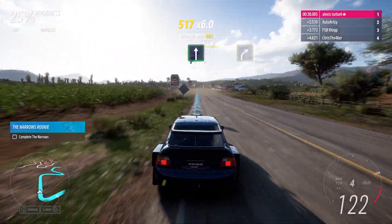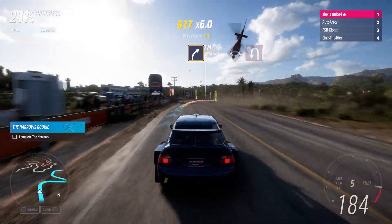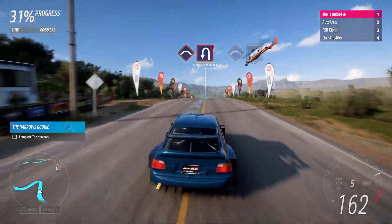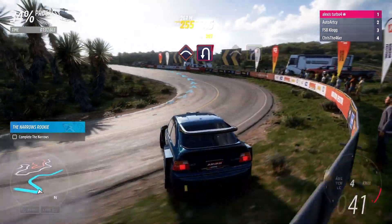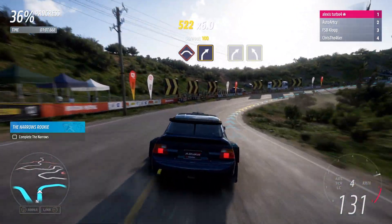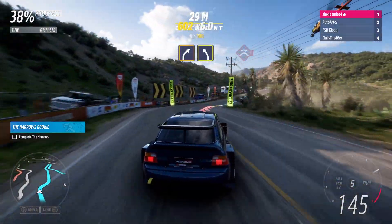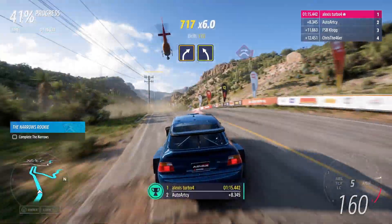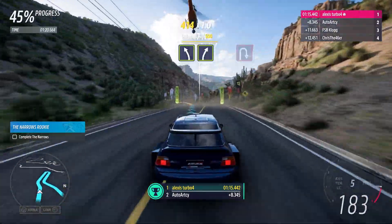Flat out. Medium right. Crest into hairpin left. Crest into medium right. Crest into hairpin left. Crest. Easy left, then easy right.